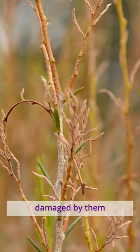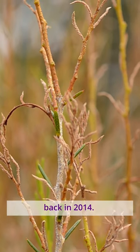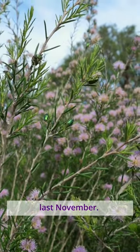Plants can look pretty terrible for a while, but they soon recover. This plant here was damaged by them back in 2014. Here is the same plant last November.